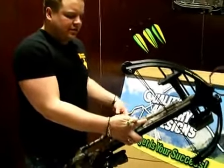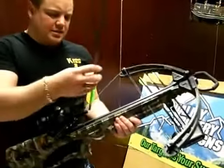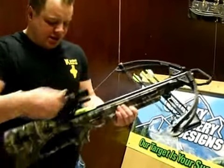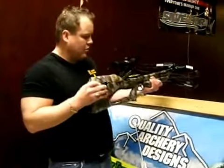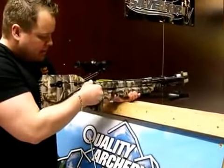This does come with everything you see here other than the cranking system. The cranking system normally runs about another hundred bucks. It's a very nice crank — I'm pretty happy with it. It's built in and out of the way, which is about all you can ask for.